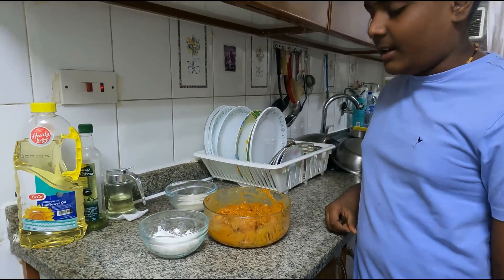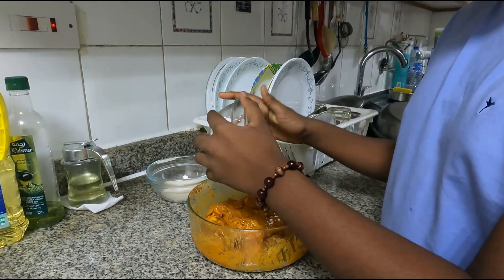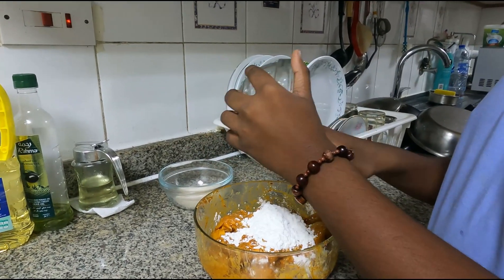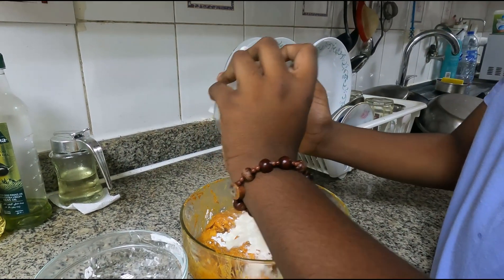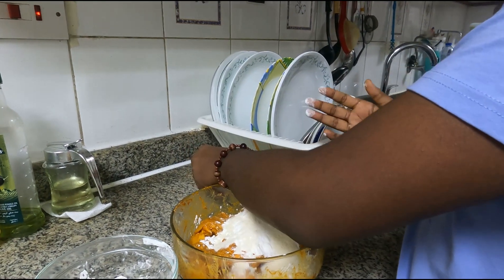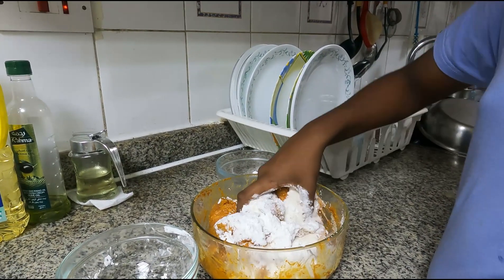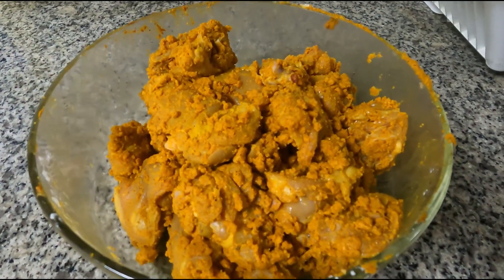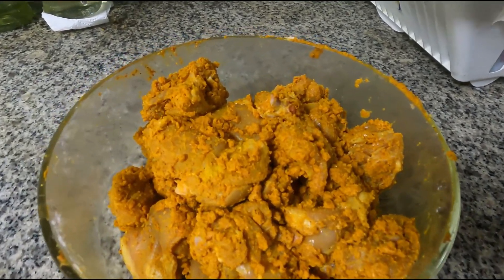Twenty minutes later — half an hour is over and now we are going to add corn flour and rice powder to the marinated chicken. We mix it together and now it's ready for frying.